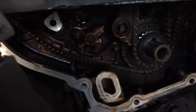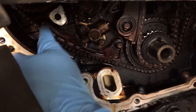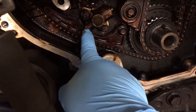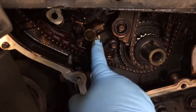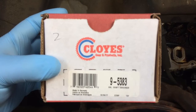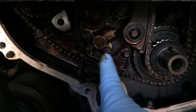Upon further inspection, I noticed that this balance shaft timing chain tensioner is bad. I can press on it literally with one finger and it has movement — that tensioner shouldn't have any movement whatsoever. I already have the replacement part. It's a Cloyes 9-5383. You can also use Dorman if you want — the Dorman part number is 420-120. Either one of those will be the replacement for the balance shaft chain tensioner.